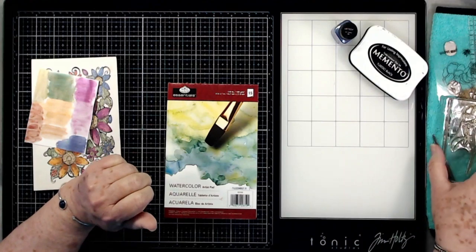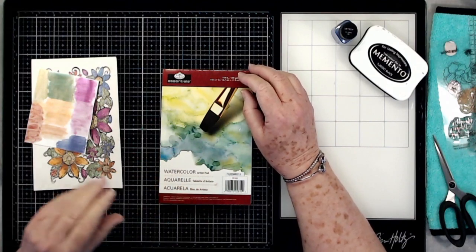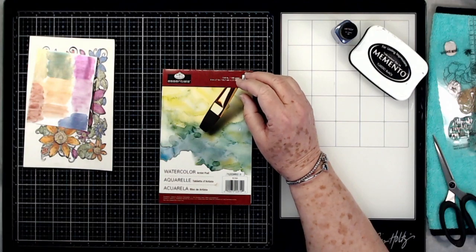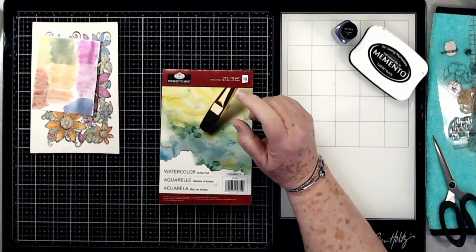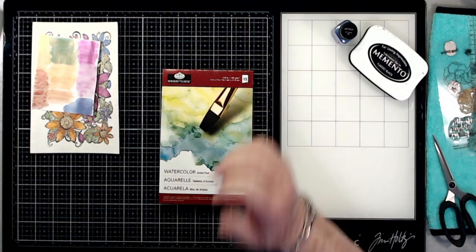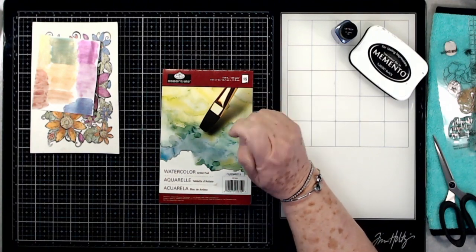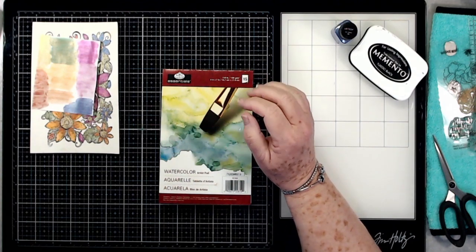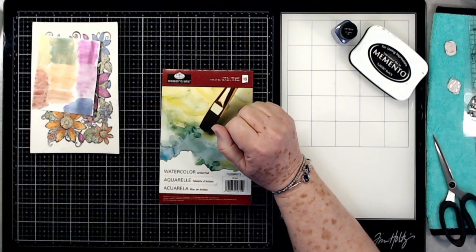Hey guys, this is Eve scrapbooking, and today welcome to Tuesday's Tips, Tricks, and Techniques. I know this is on Thursday when you're seeing this, but we are behind a few days. Today it's going to be all about mica powder. I don't know how many of you have ever used mica powder, but I think it's a very versatile medium you can use in a lot of different ways. I'm just going to show you a few ways today — there are many others out there on the internet.